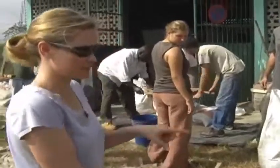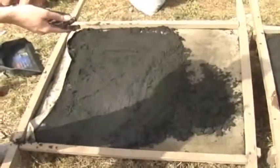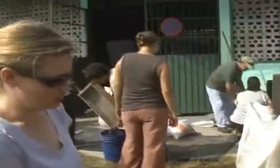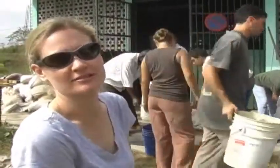We just rinsed this volcanic sand three times to clean it up a little bit, and now we are putting it on these dryer racks to dry so it is lighter when we put it into the filter.